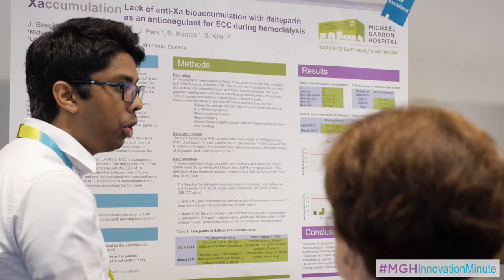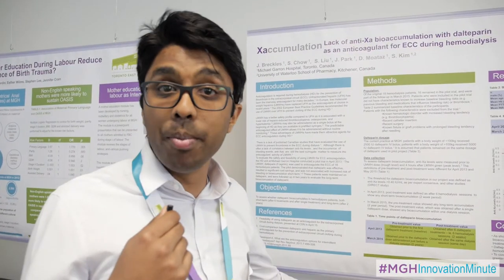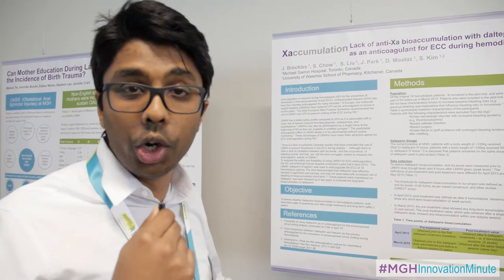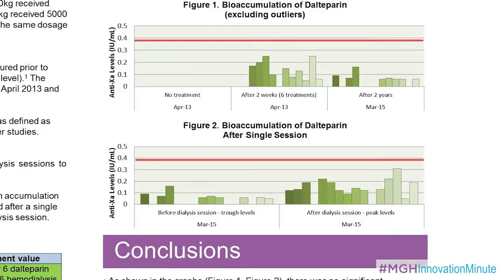Initially, after six weeks of treatment, there was very little accumulation actually happening. We followed up with those same patients two years later to find that the same lack of accumulation occurred, which means that this low molecular weight heparin is a very safe option for dialysis patients.